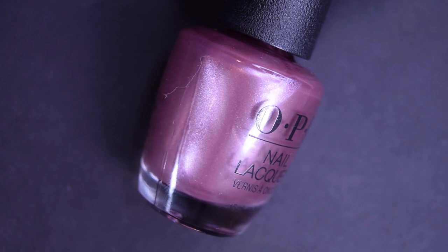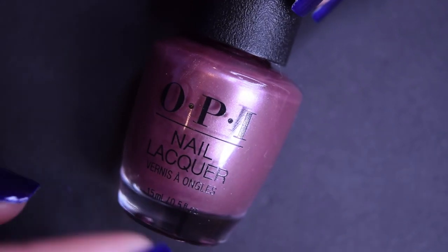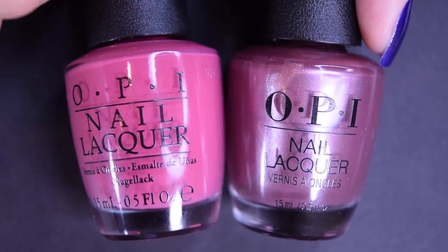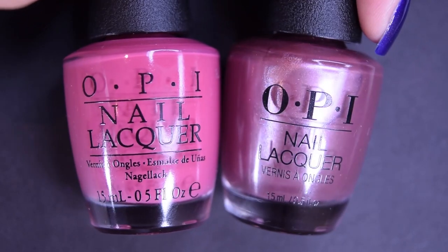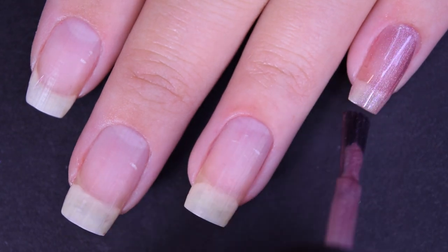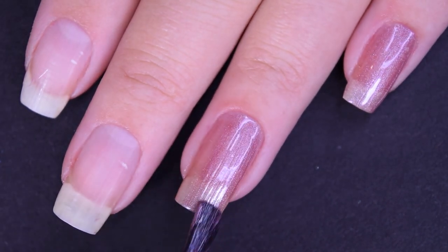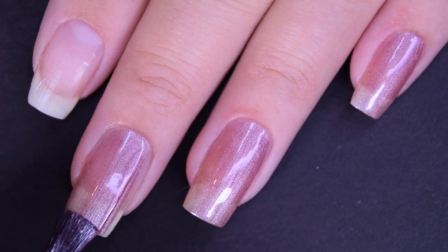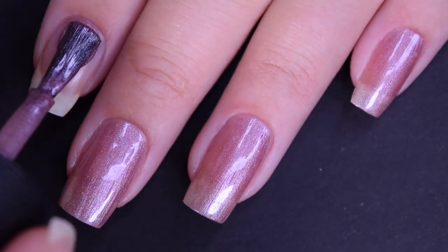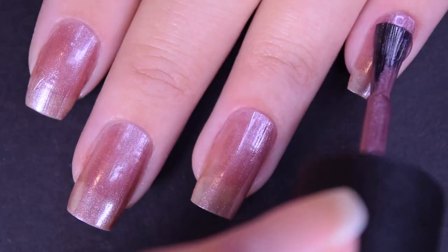Up next we have Reykjavik Has All the Hot Spots, and this is a pinky rose metallic polish. Some of them are in this format and then some are in the typical format — I'm not really sure what the disconnect is there. Here's our first coat of Reykjavik Has All the Hot Spots. This one is very sheer on the first coat. It also has a much thinner formula than the previous polish, where if you did too thick of a coat it will probably want to run and pull into your cuticle area, so you have to be cautious about that. This one also applied a little bit brush stroke-y, but those do go away as it dries.